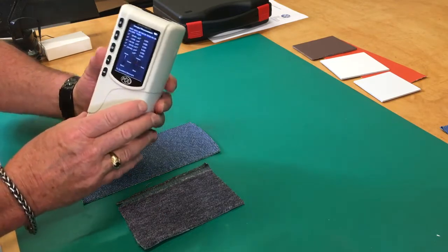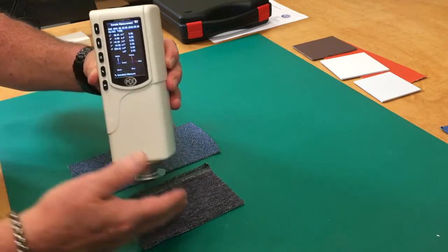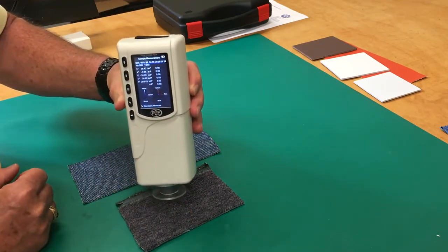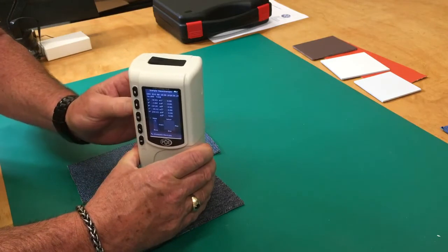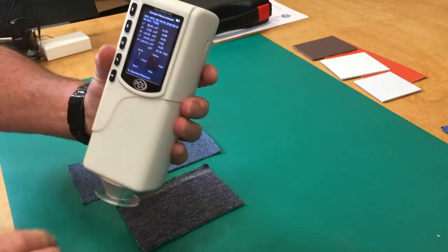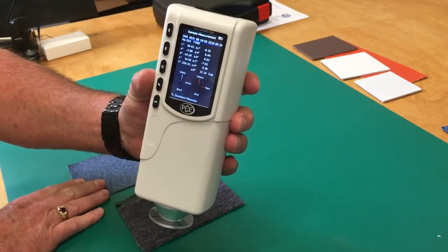And then we check it against this color that just came in. Hit enter. We notice that on the right hand side, our standard colors are here. We're going to compare them against the left hand side with our new color fabric that just came in. We notice that it failed — this is not the same color as what we've been using.